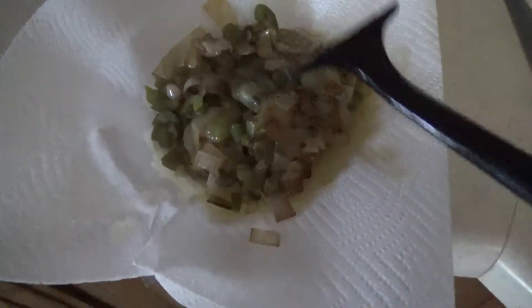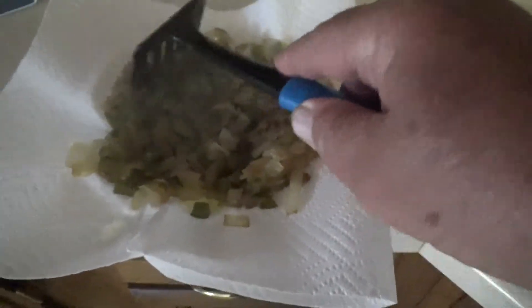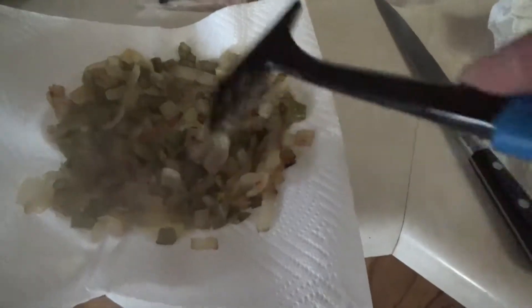I saw this on Facebook, so it's not my creation, but I thought I'd give it a try. I fried some onions, some bell peppers, chopped up, until they got slightly brown.